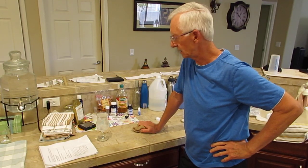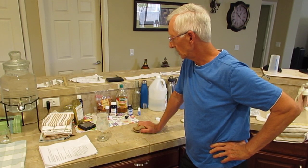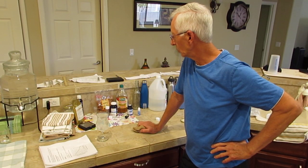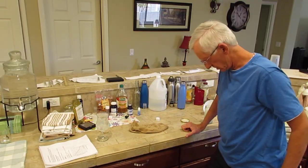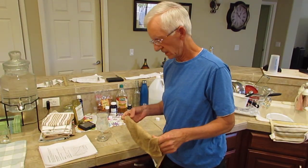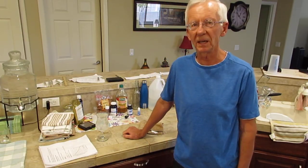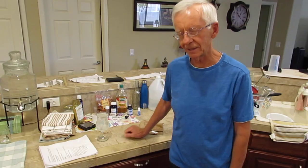If I forgot to mention anything, I'll comment below, or you can comment and ask questions. This is a wonderful protocol — I think it's probably the health breakthrough of my lifetime, and I've tried a lot of things. This is the one thing I've tried where you can notice within a day or two the increase in energy and decrease in aches and pains, probably from reduced inflammation. I hope you give it a try — good luck and good health.